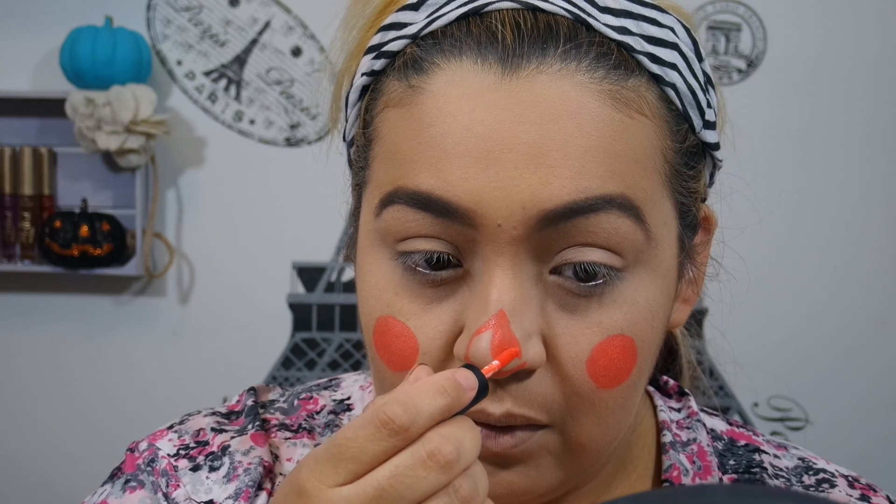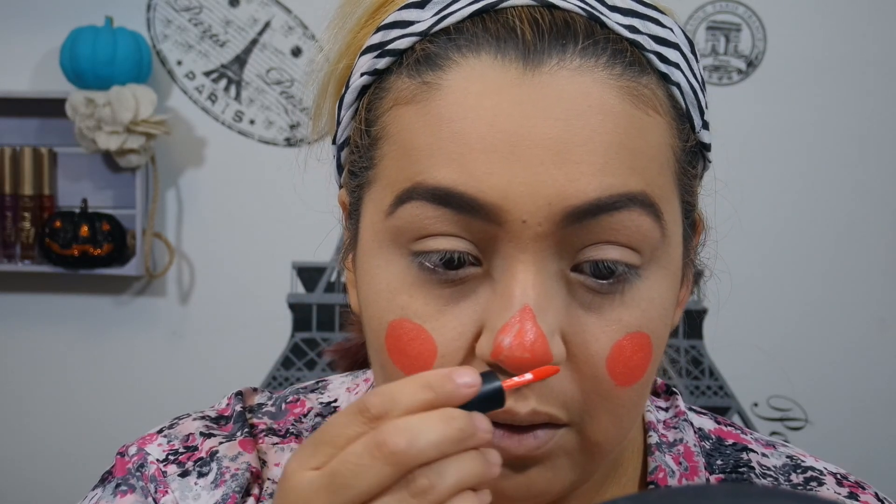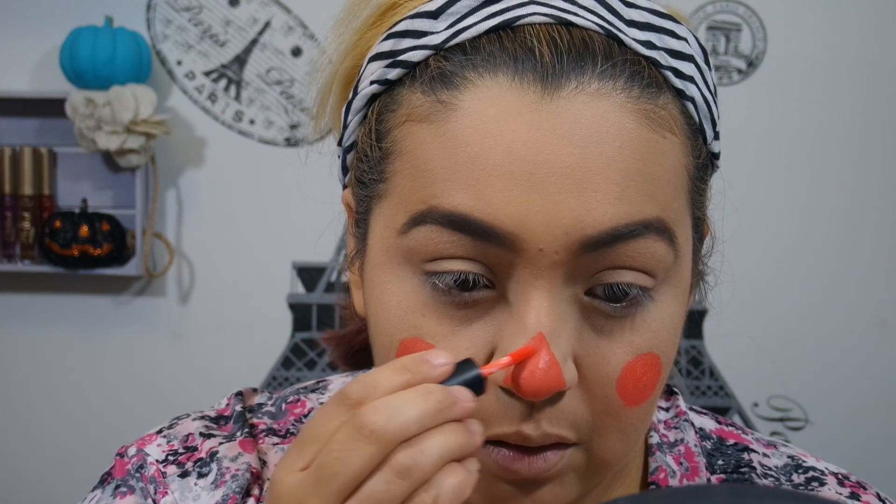I'm going to put a triangle on my nose. I did not contour my nose, obviously, because I didn't want to add any shape to it. I just want the triangle shape to be the nose of the scarecrow. So I'm just going to draw that on and then color it in just like I did the circles.